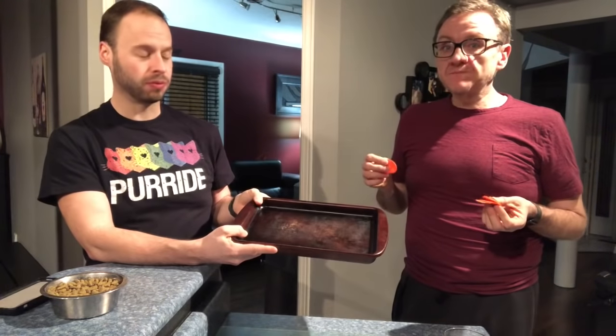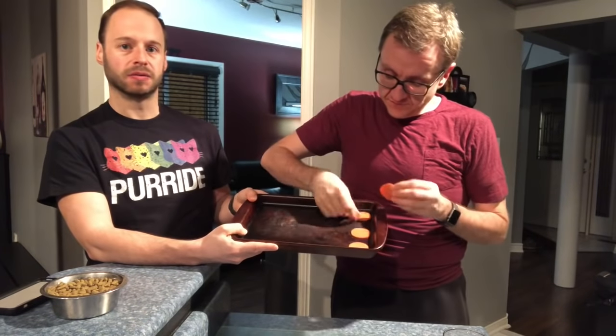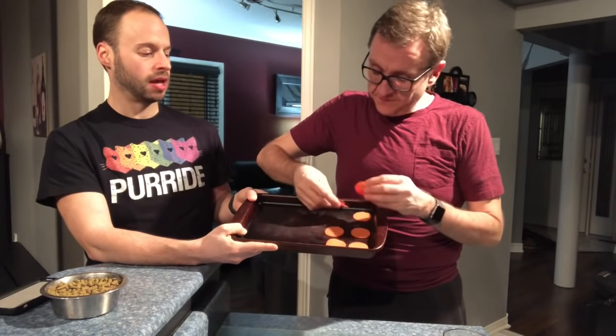This is simple and easy. Place your oven at 375, then take your pepperoni and lay them out on a Pampered Chef cookie sheet — we don't use anything on it. But if you don't have a Pampered Chef cookie sheet, use a regular one with parchment paper; it helps crisp them. Don't use tinfoil because they stick. Lay them out evenly, one beside each other, and pop them in the oven for 15 minutes.